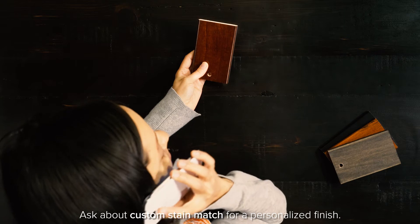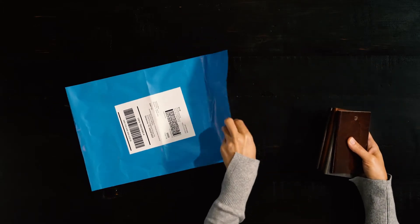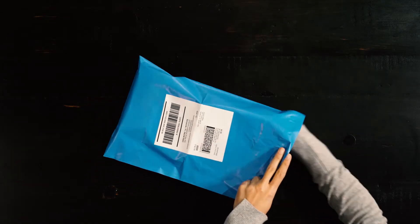Tell our furniture specialists which finish you have chosen and place your order if you haven't yet. Then place all four samples in the included return bag and stick it in the mail.